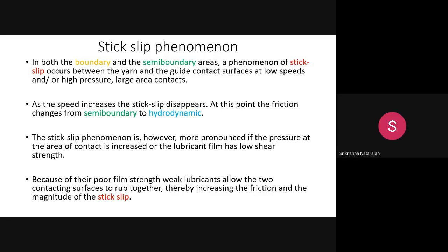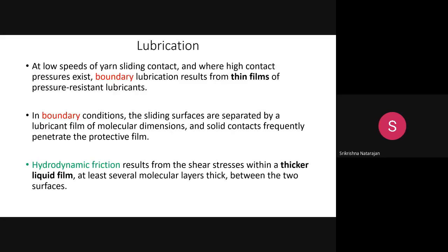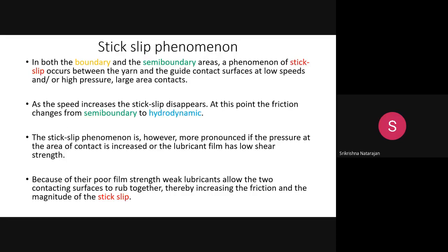To avoid stick-slip, the film should have less contact area instead of a large contact area, and the film should have good strength. This is achieved by making thicker films. Hydrodynamic friction occurs when the filament passes over the roller at very high speed with a thicker film — this avoids the stick-slip problem.